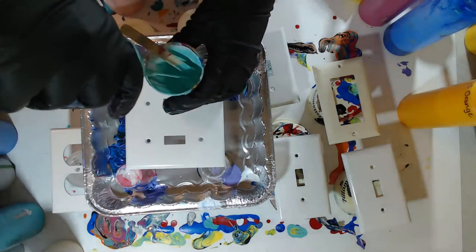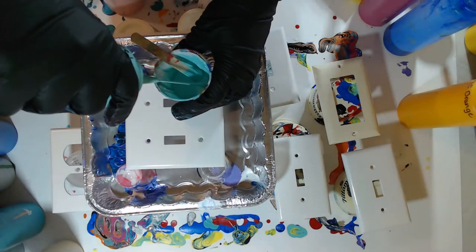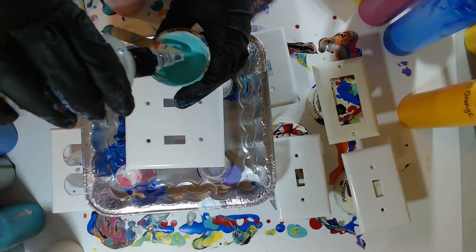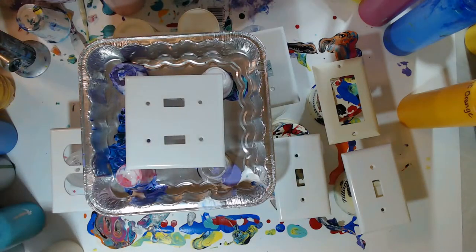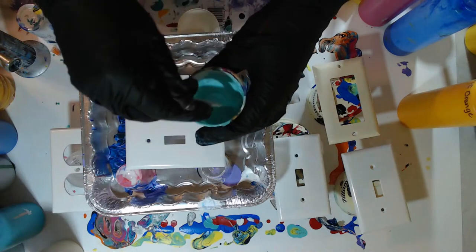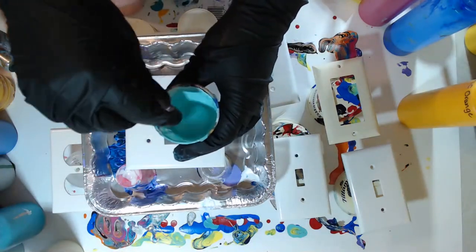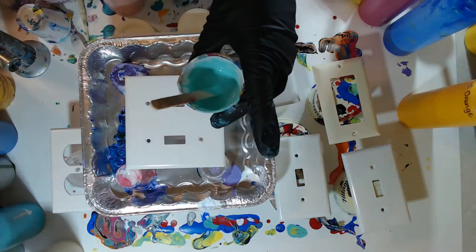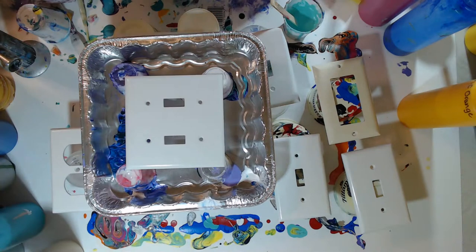I'm going to put a little bit of this color in here so I can add some silicone. I thought we could do a little bit of some nice light pink and this Key West - the color is Apple Barrel Key West. I'm putting just a little bit of silicone in that color; the rest will not have silicone. The other color is Honeysuckle Pink - I believe it's DecoArt Honeysuckle Pink.